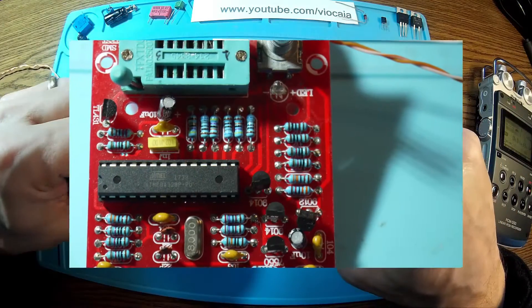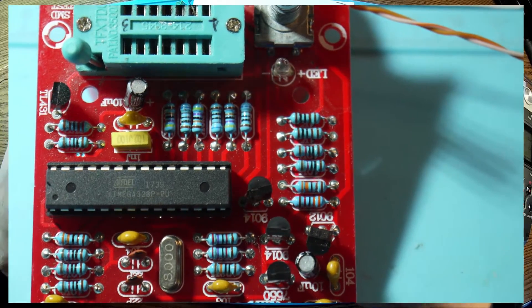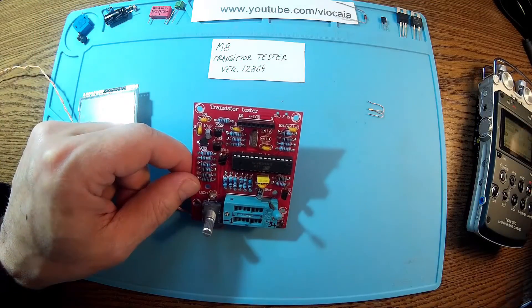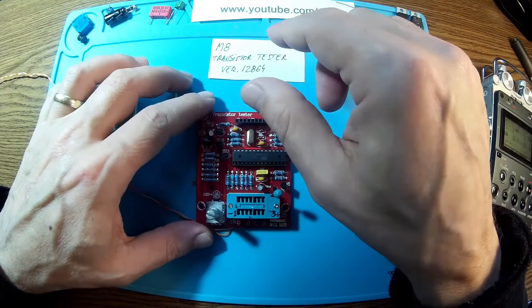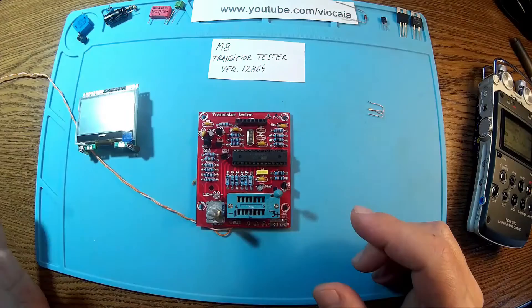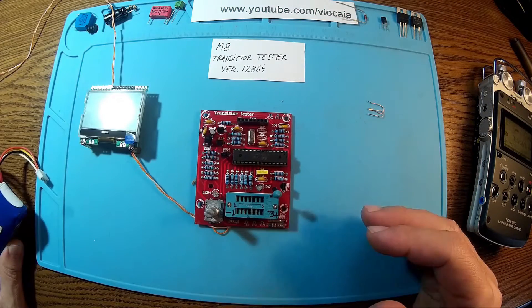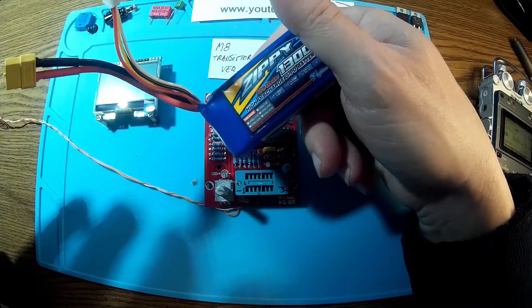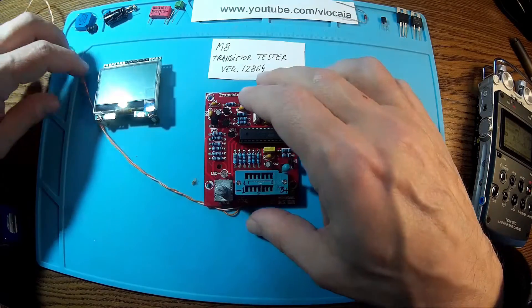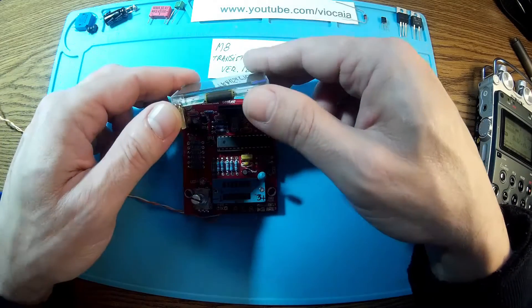This is based on an ATmega328. What's nice is we have a 7550 voltage regulator, so we can use a power supply between 9 and 12 volts. I'm using one of these little polymer batteries, so this runs for months. Everything is fine — I checked the voltages and so on.